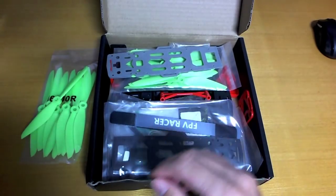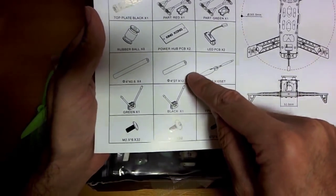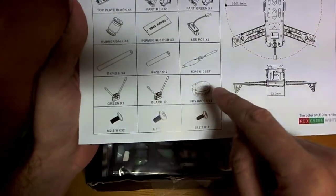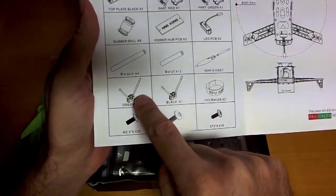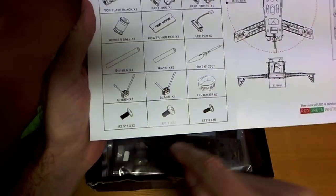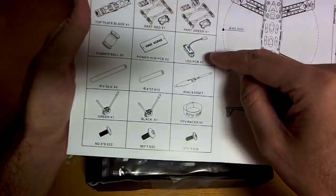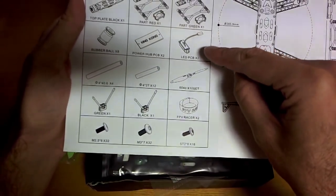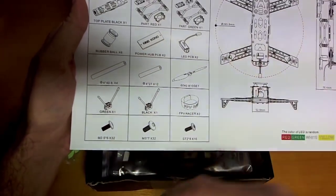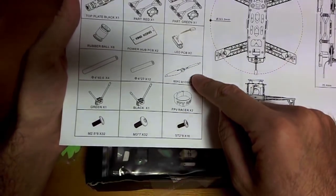For 10 sets of props, let's see what else you get: 12 27mm standoffs, 4 40.6mm standoffs, 8 rubber balls, 10 sets of props, 2 antenna stand things, a couple of velcro straps, some screws, 2 PCBs, a PDB, and 2 sets of LED lights. Just for the stuff here that's got to be near $20 - 10 sets of props alone is roughly $10.